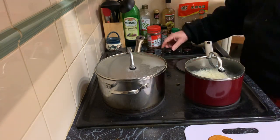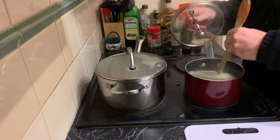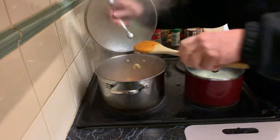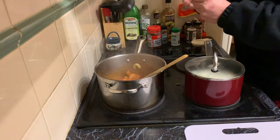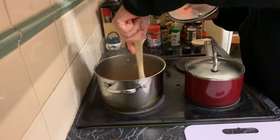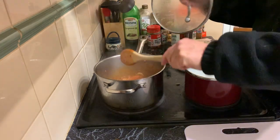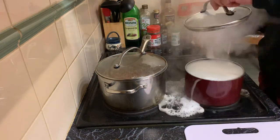Let me see what's happening here — give the noodles a little bit of a stir. Turn it down to simmer. It's looking quite thick.